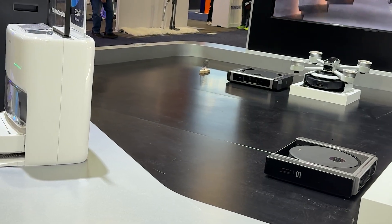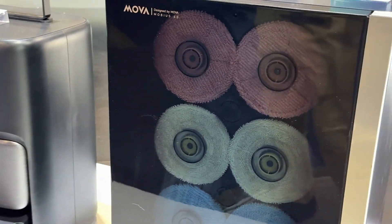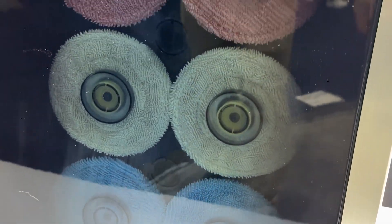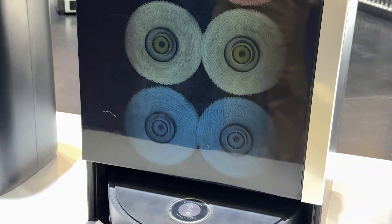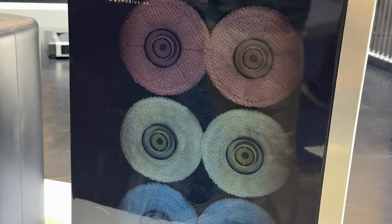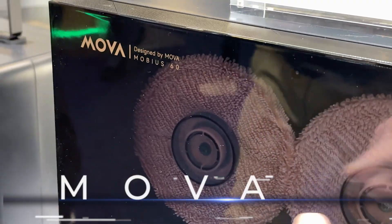You've also got regular vacuums here with standard features — rollers, which some people prefer. The Mobius 60 is their newest product and features interchangeable mop heads. Using an AI camera, the robot senses what type of floor it's on — an everyday mop, sensitive flooring like wood or marble, or heavy duty like kitchen grease. It will go back to its base station, switch to the appropriate mop head, finish its job, and when it drops the mop heads off, there's a cleaning and drying system inside to get them ready for the next clean.